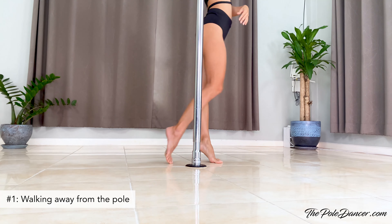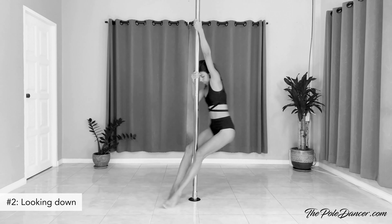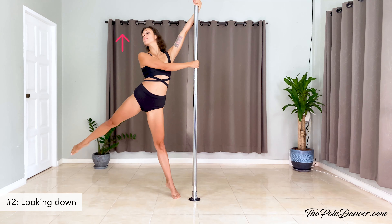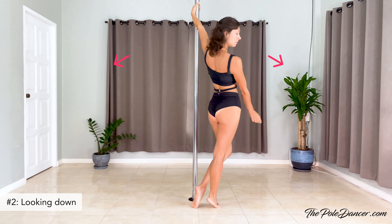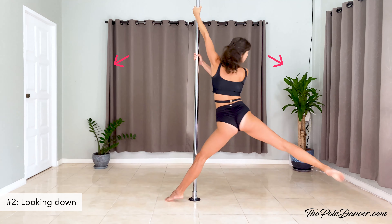Looking down to the floor during walking and during spins is not only bad posture but it doesn't help your technique either. Instead, raise your gaze, lift your torso, and open up your chest. If you don't want to look at the camera or the audience, no problem — simply look down and out to the corner of the room without hunching.